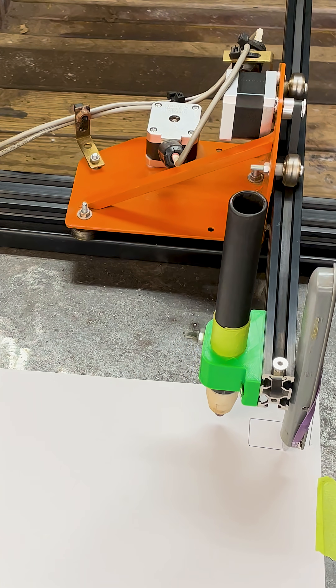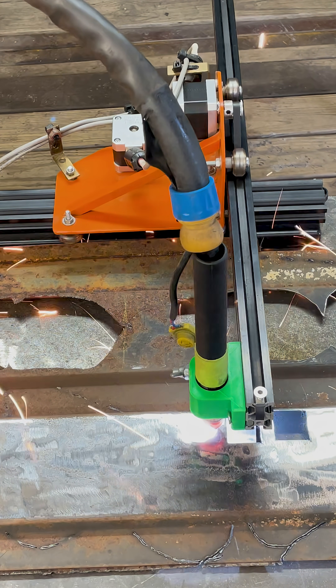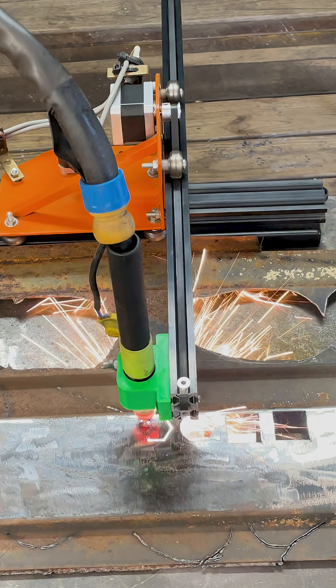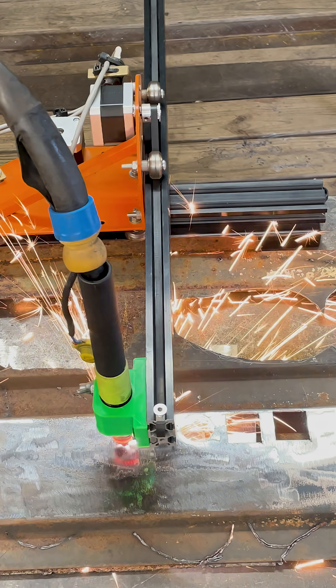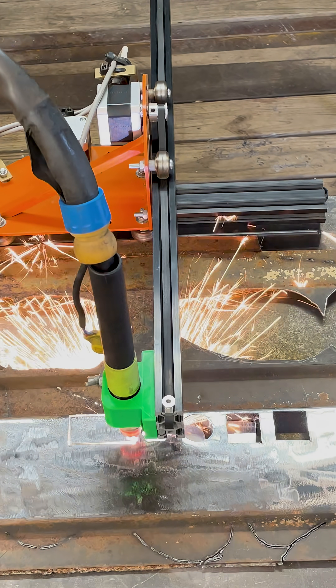This works really well — I'm able to cut out a sample and make sure everything is working good on a test piece of metal. I have to make sure everything's level because I don't have a Z axis, so everything travels correctly. The machine is set up and working correctly.